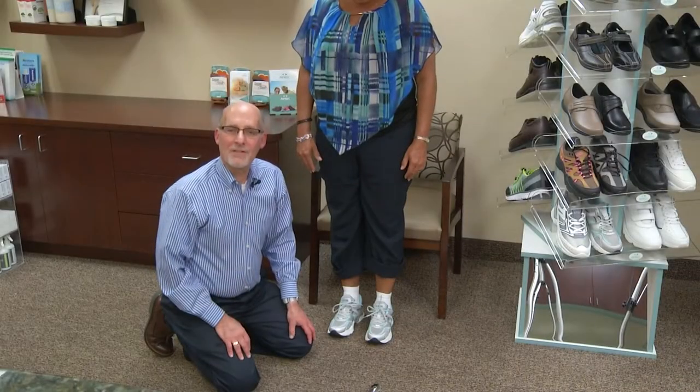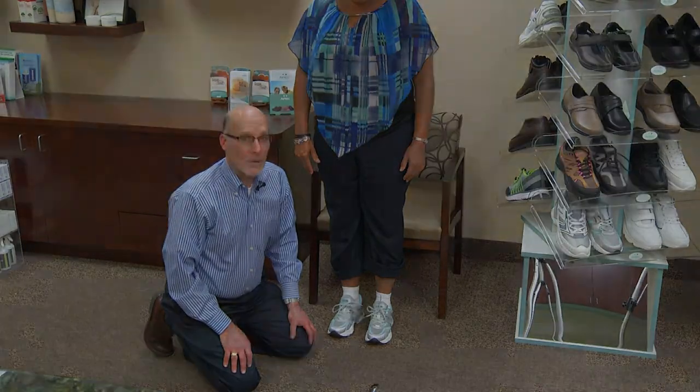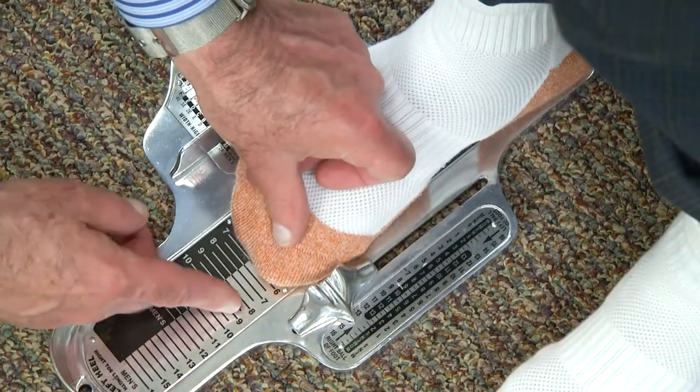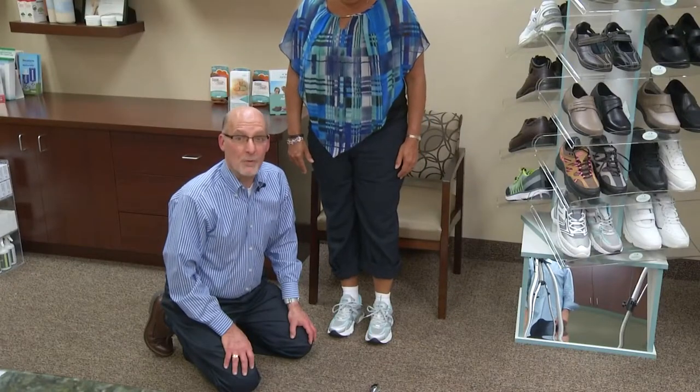Don't be surprised if your patient feels the shoe is too big. This is because they probably haven't had their feet measured for a long time and have been wearing shoes that are probably short and narrow.